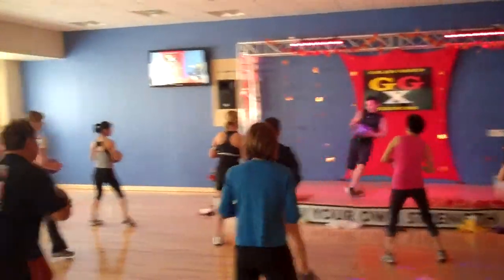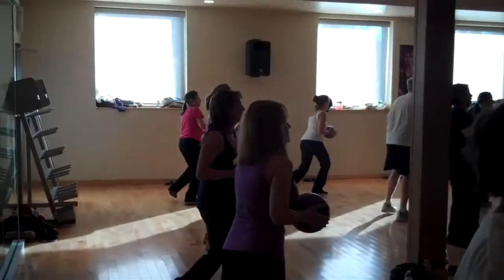Step to the back, knee tap to the front, knee tap back, knee tap front. Step, step, stand.